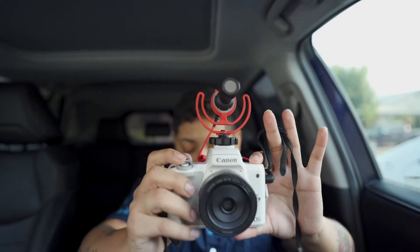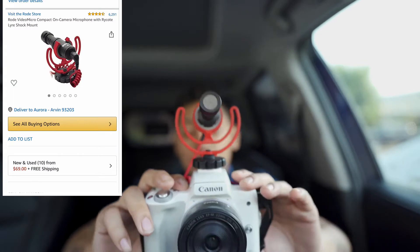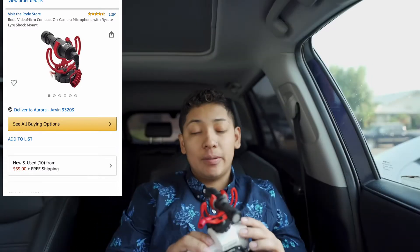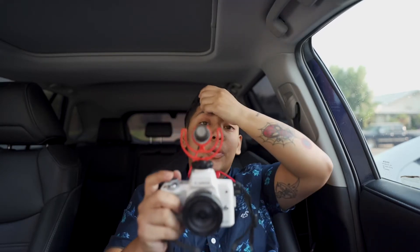By adding a mic you improve your audio 10 times. This is the Rode Video Micro - this one cost me around 50 bucks. I also have a lot of skin problems, I have eczema and the change in weather affects me a lot, I'd rather point it out before somebody else does. So this mic right here is called the Rode Video Micro.